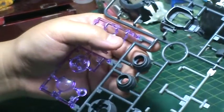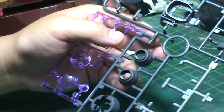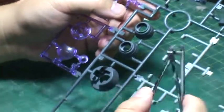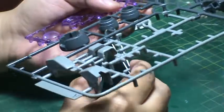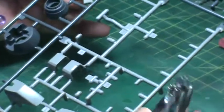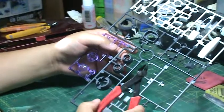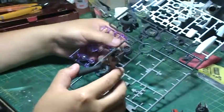Right now I'm going to clip the parts off these trees. When you're clipping parts, a lot of folks new to model building will use a nail clipper. It's kind of hard to get into some of these places, and it's a curved surface — nail clippers really aren't meant for cutting plastic trees. What I recommend using is either a pair of nippers or from a hardware store, a pair of dikes.